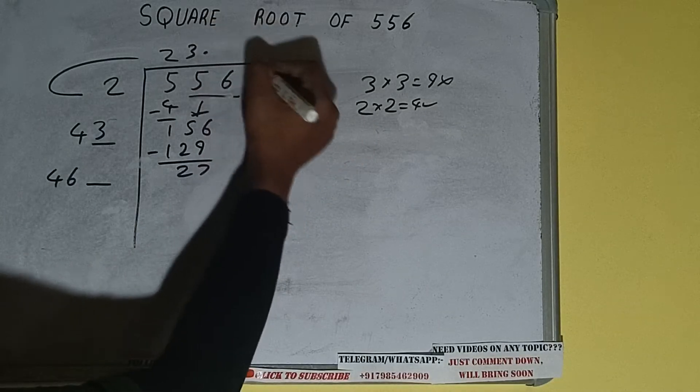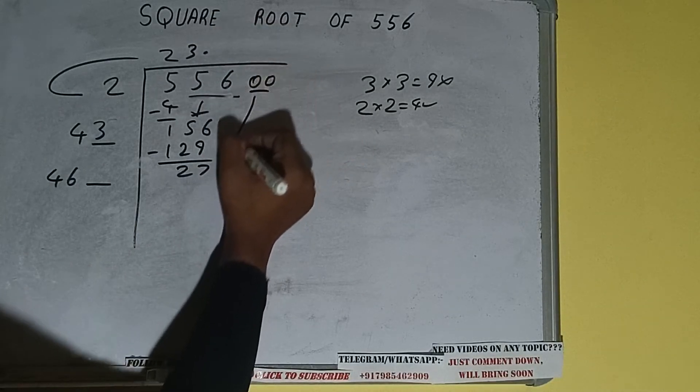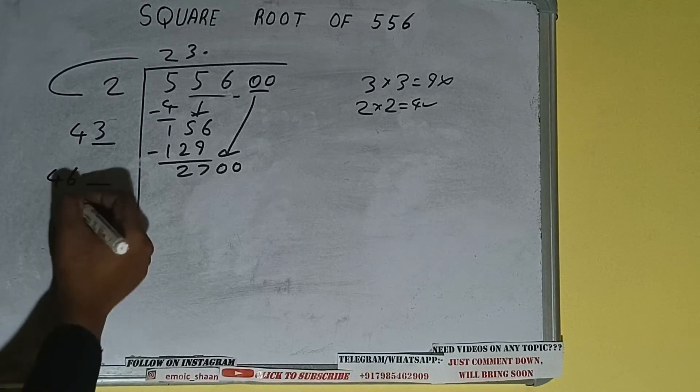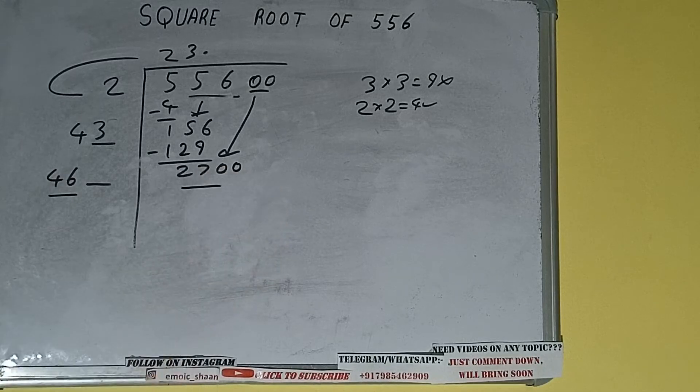So we put a decimal. Once we put the decimal, we can bring a pair of zeros down and it will be 2700. We then compare 46 and 270.